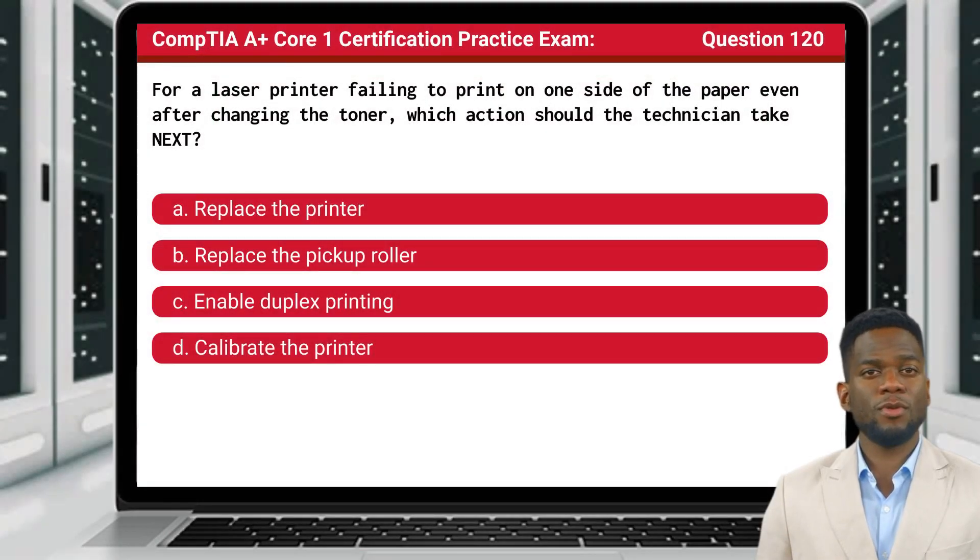Question 120. For a laser printer failing to print on one side of the paper, even after changing the toner, which action should the technician take next?